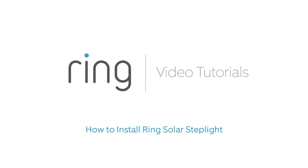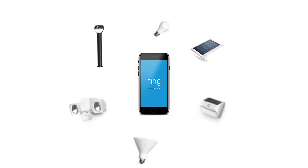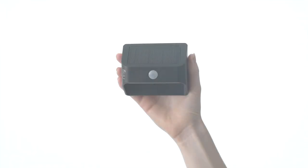This video shows you how to install Ring Solar Steplight, a smart light that connects to the Ring app to strengthen your ring of security.